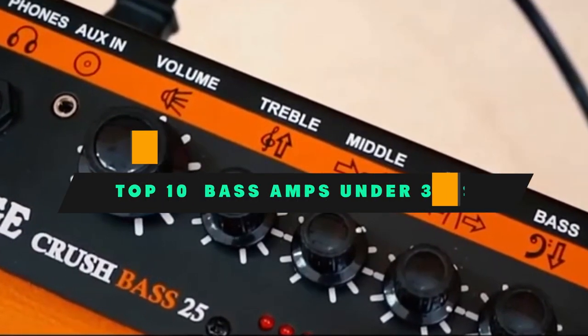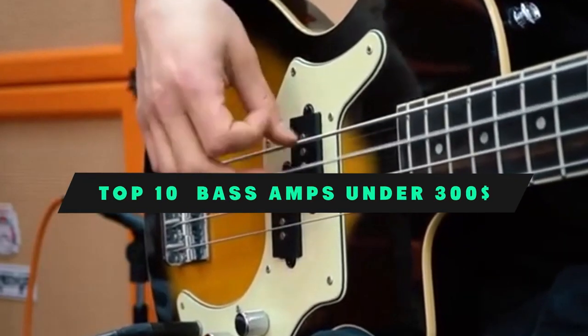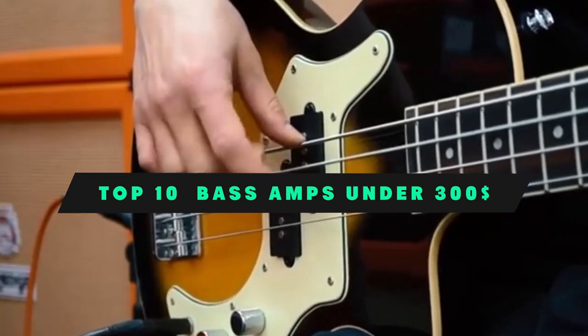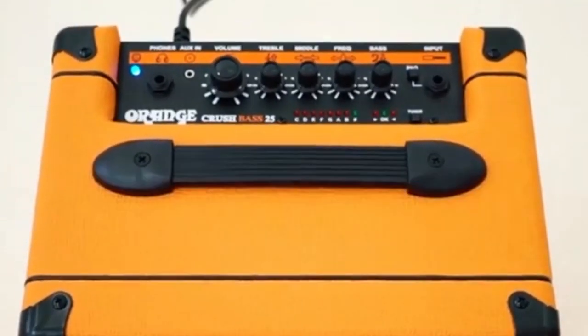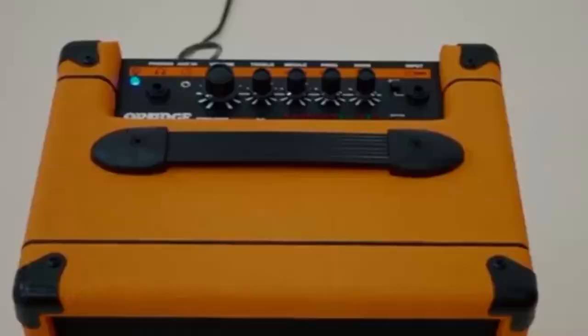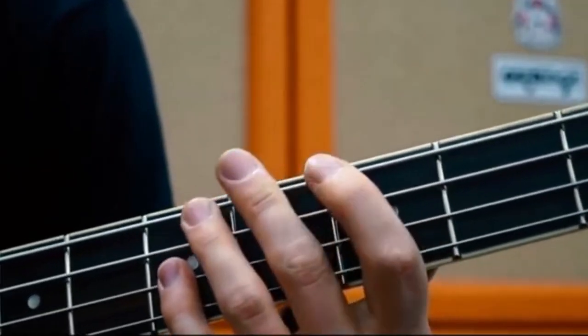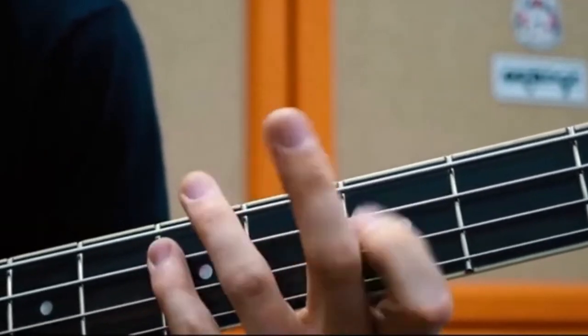If you're looking for the best bass amps under $300, here's a list you must see. We made this list based on our personal preference and sorted it based on their features, prices, quality, durability, and reputation of the manufacturers and customer feedback. We've included options for every type of customer. So let's get started.